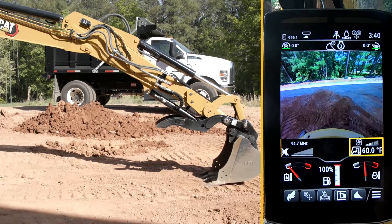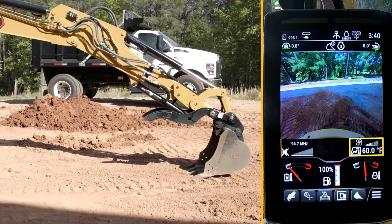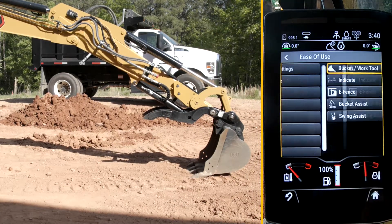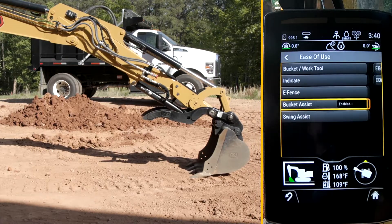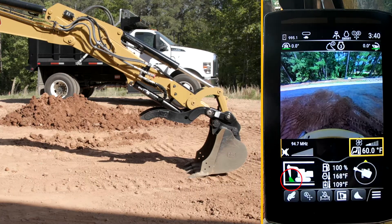We're going to have a look at a feature called Bucket Assist. At the moment I have it disabled, so in order to enable it I'm going to go into the main menu, go into Visa Views, go to Bucket Assist, and enable it. We'll hit the home button. You know that Bucket Assist is on because now my bucket has gone green on the icon down here.